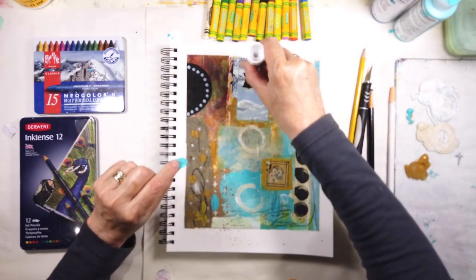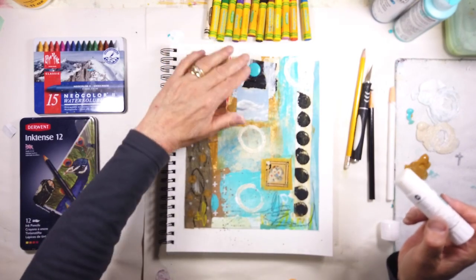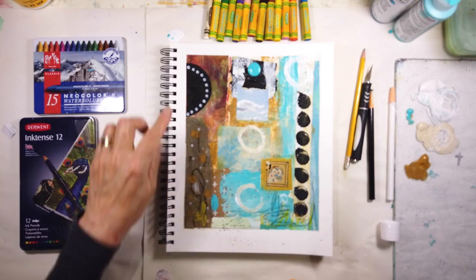That was from the glass palette that was overnight. It doesn't have to be a circle — it can be any shape. So I decided to leave it right there.